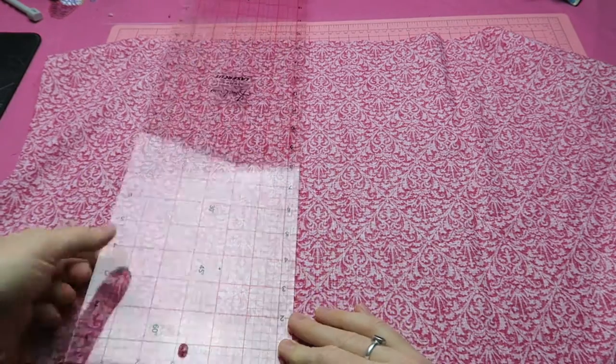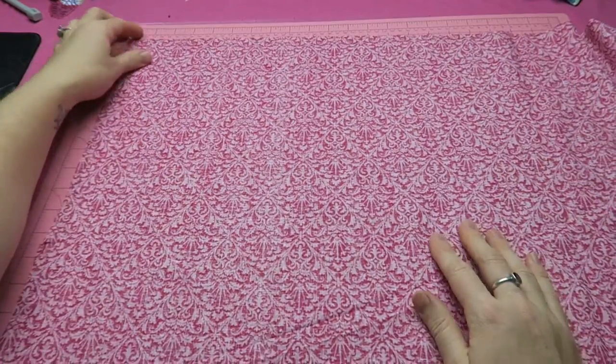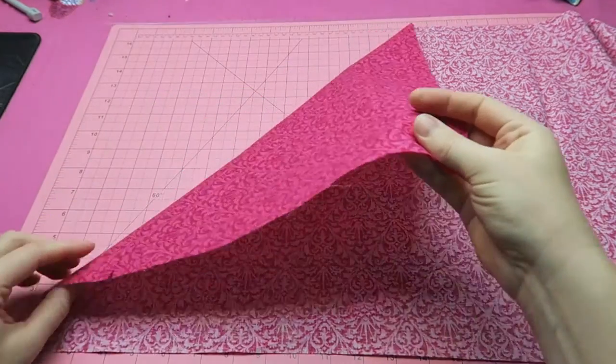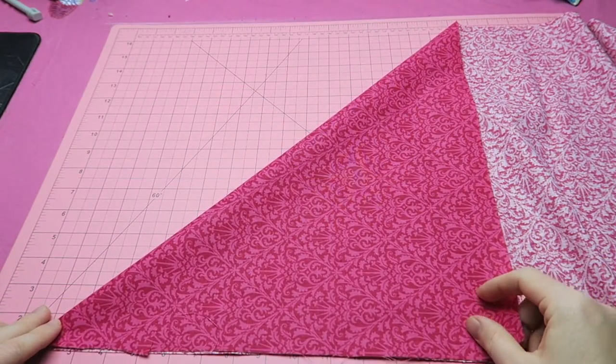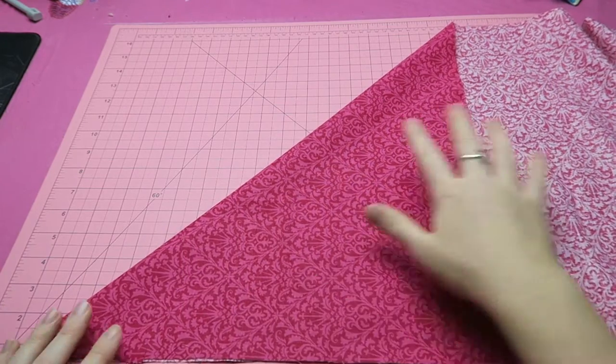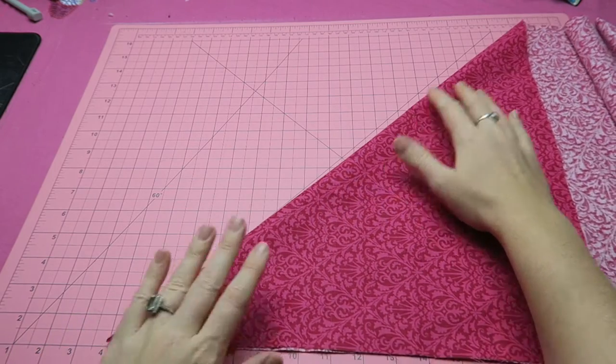It is a little bit less than half a yard, and now I'm starting off by cutting a 45-degree angle at one end. I'm folding over the fabric so I automatically have 45 degrees, and I'm just making sure that it really is 45 degrees — I can see that on my cutting mat.